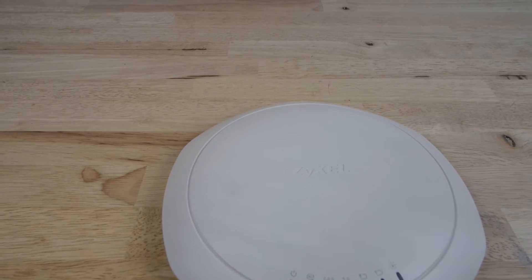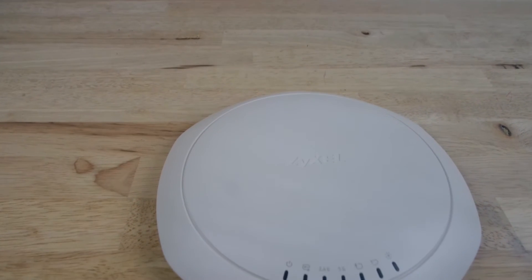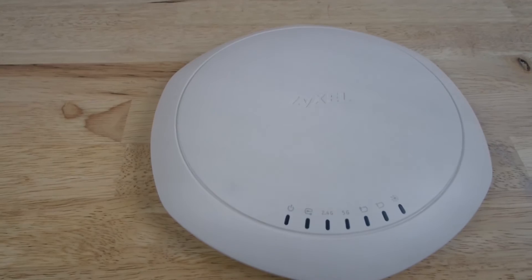Switch modes with one click on the access point, all with the easy to use web user interface, and you're good to go.